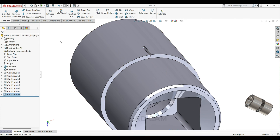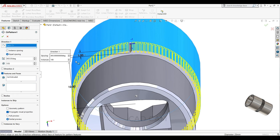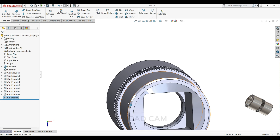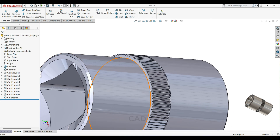Now we will use circular pattern to apply this feature all over the body. Select your circular pattern, direction, select this body. Select 360 degrees, equal spacing, 3. That is better.